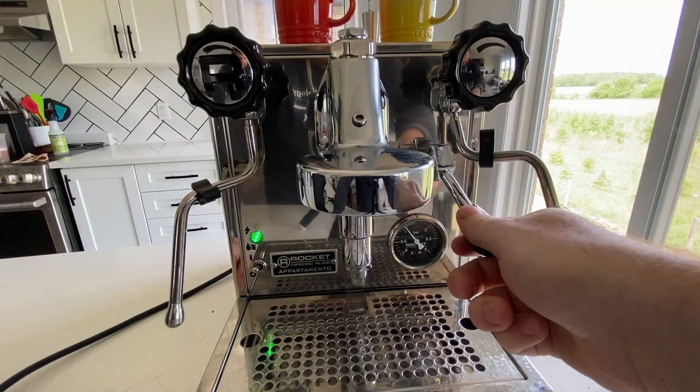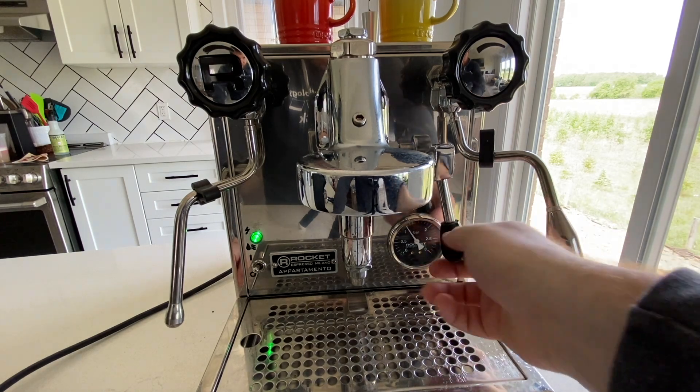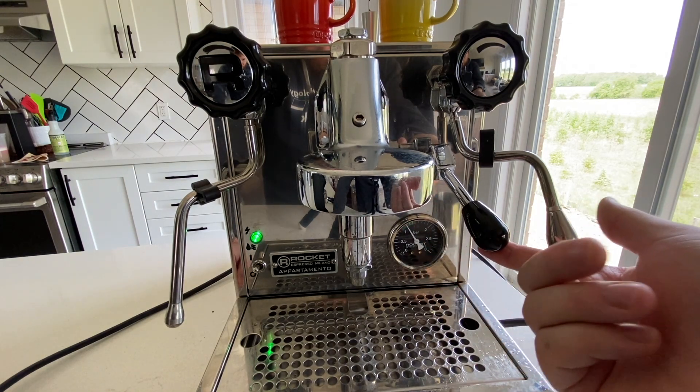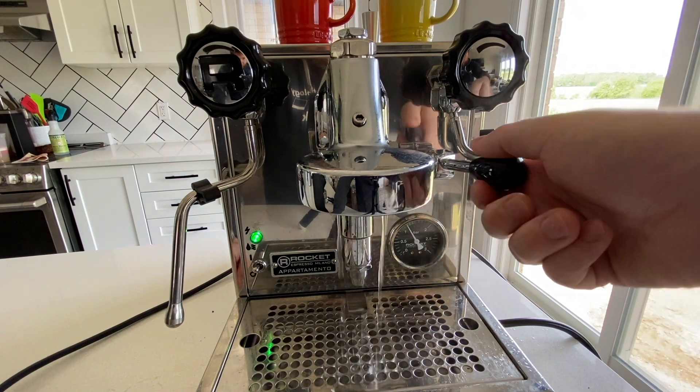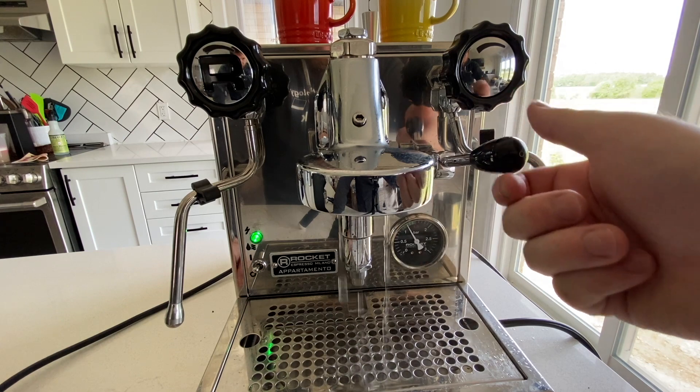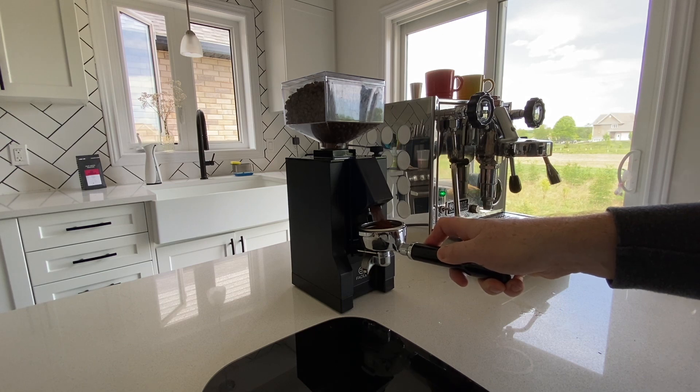The lever switch to turn on the pump is also really great, but it does feel a little bit loose and wiggly. It's held up just fine so far with no problems, and it really makes using the machine a lot of fun. I love flipping this up when I'm ready to start pulling a shot. And most importantly, what's the coffee like? Well, let's pull a shot and find out.